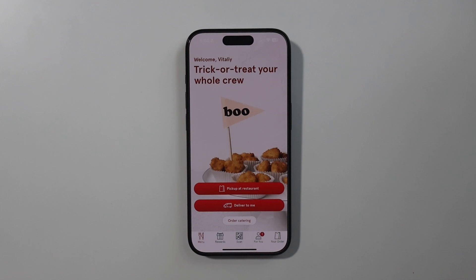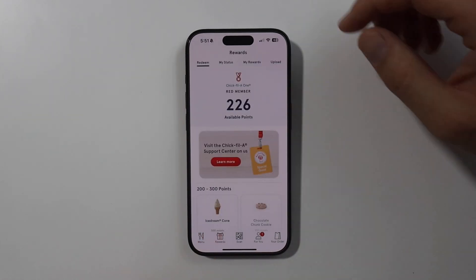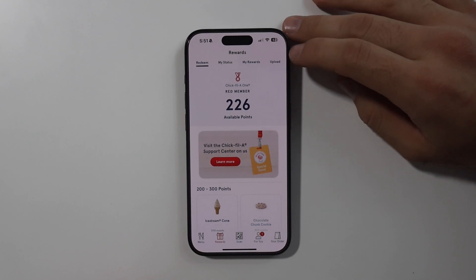This is how you submit your receipt to the Chick-fil-A app. Press on rewards on the bottom. On the top right, press on upload.